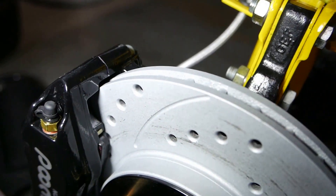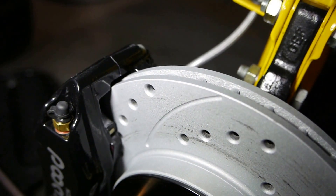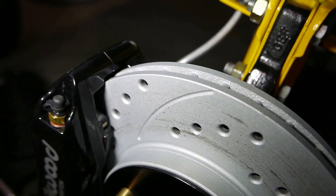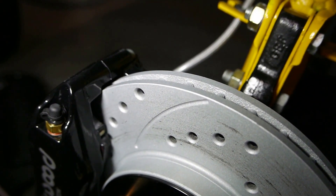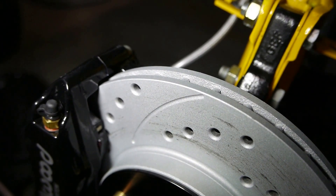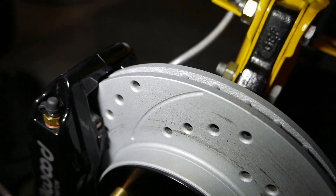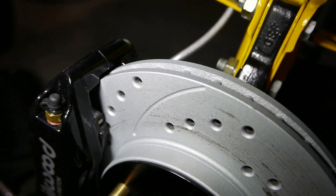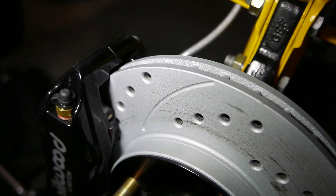I solved the clearancing problem just by moving the caliper around as per Fred's advice at Tech 53. But I figured, why not go one step further and make ample clearance. So they're a 10 inch rotor now instead of 10.1, and as I said it makes no difference in clamping force because the pads are not being compromised in their contact area.